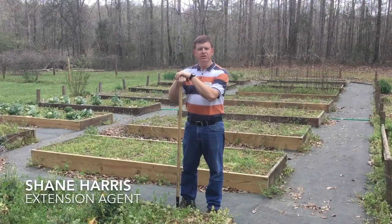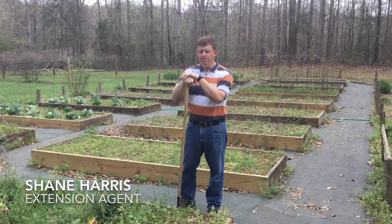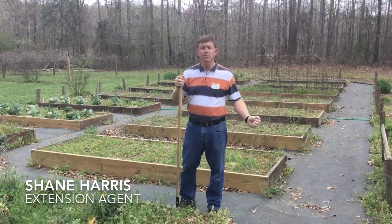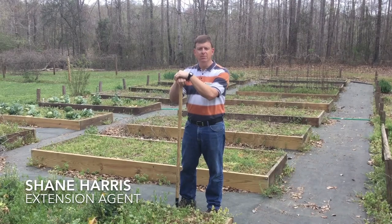I'm Shane Harris with the Alabama Cooperative Extension System. Today is the first day of spring, and a lot of folks are eager to get outside and do a little yard work — maybe even get those spring gardens ready to go. It's been a long, wet winter, but there are lots of things to be done: get rid of the weeds, get the garden ready to be planted, maybe take a soil test. Let's talk about a few things you can do this time of year.